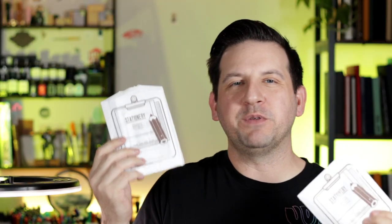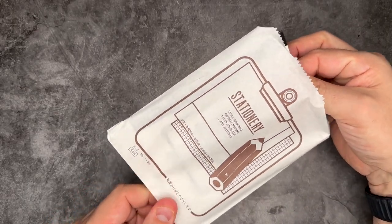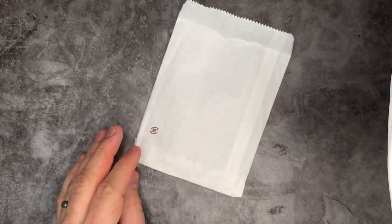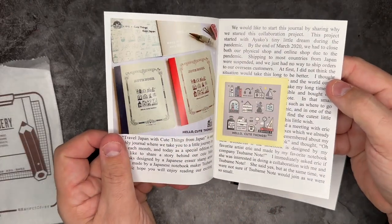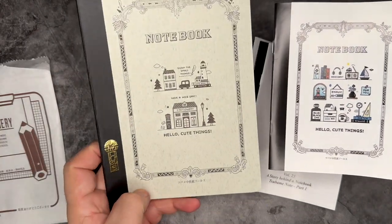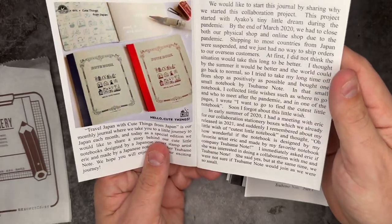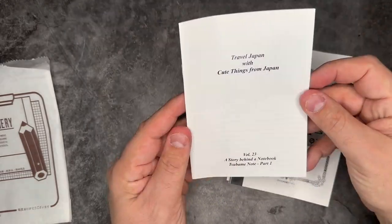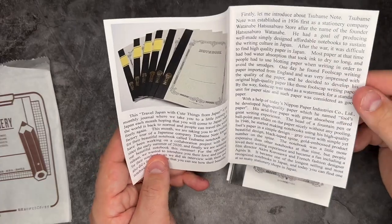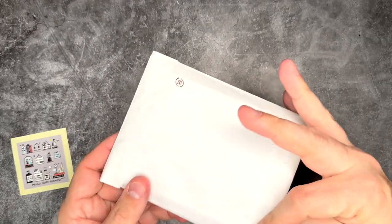Inside every Cute Things from Japan package there's usually some paperwork and sometimes extra stickers. I'm also a bit of a weirdo who keeps the envelopes — I think they're really nice, and the design is kind of what I want to do with the Eric Small Things wrapping paper. This insert talks all about the notebook collaboration between Cute Things from Japan and Eric Small Things — the history of the notebooks and how to use them. There's also a sticker inside, and since I got two notebooks, I got two of the inserts.